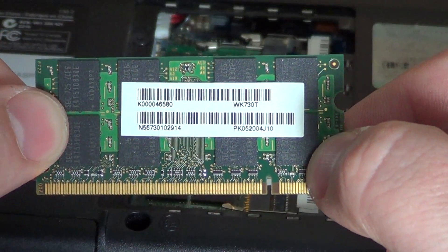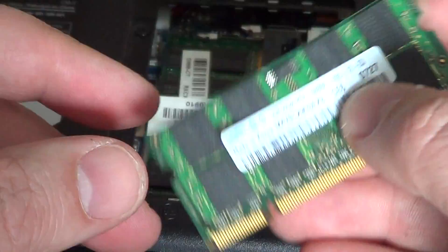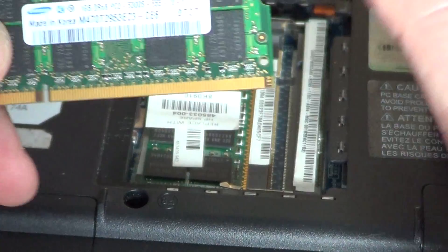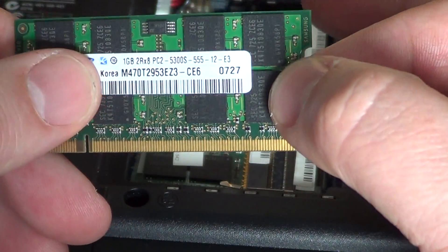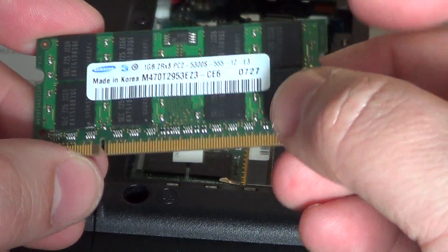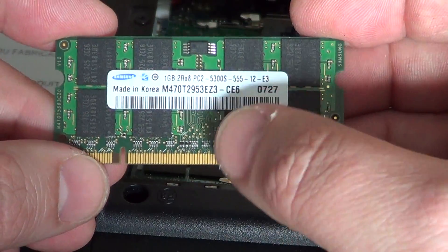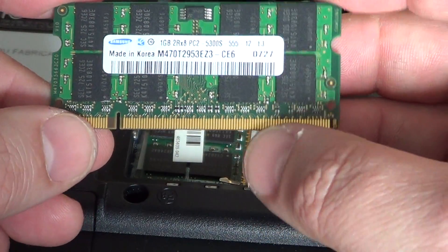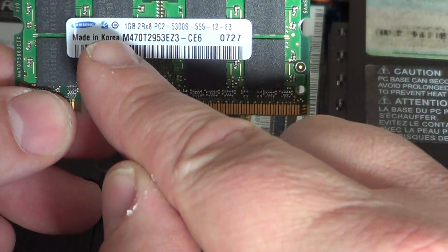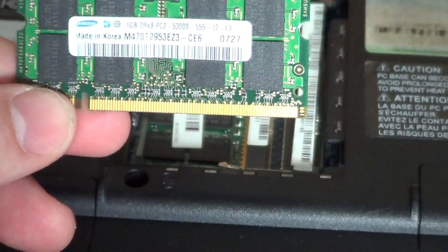There are lots of different RAM types available, so be careful to find the right type for your computer. This computer uses PC2 RAM, which is DDR2. Newer computers will probably use DDR3, and if your computer is about 7 or 8 years old it might be plain old DDR. Before you buy, check your own RAM modules and see what they say. Here it says PC2-5300 — that is the speed — so you know you need that type of memory.